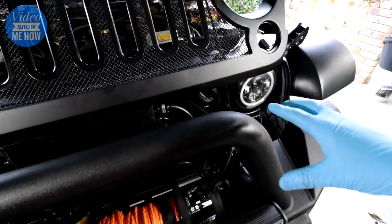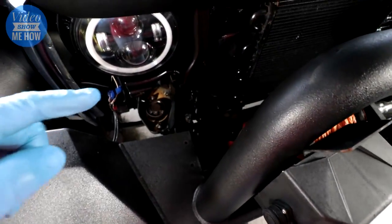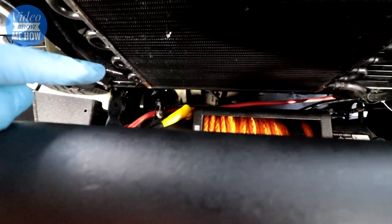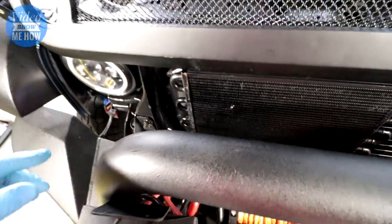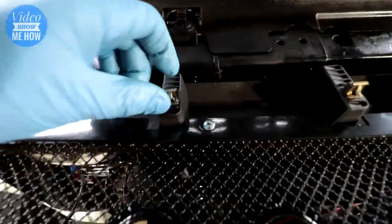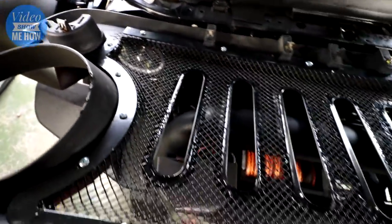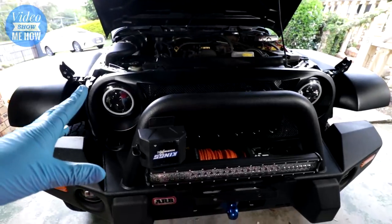Once you're all cleaned up, the next step is to get the new grille in there. Main things to look out for are your clearances — check what you've got going on down in there. If you've got winch cables or transmission coolers, make sure you've got plenty of room and aren't jamming anything. Also check at the back of your new grille — it has lots of little clips, so make sure they're all in place before you put the thing in. Then it's just a matter of sliding it down and locating everything to where it should go.